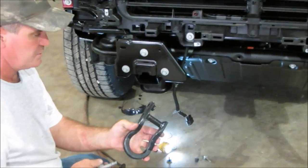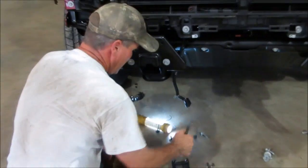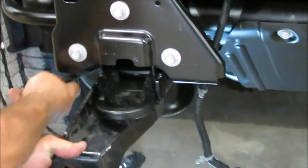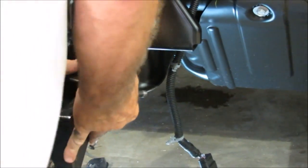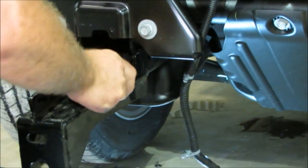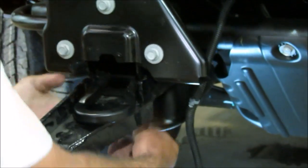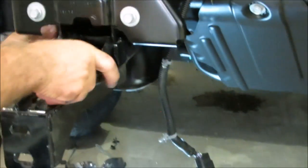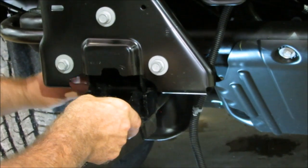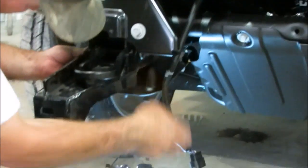The toe hooks will go back in as you saw on the other side. So you're going to take your half by five, put your bracket up on there, make sure it goes all the way in, and put your toe hook in there. Get another set of hands — it helps a little bit. Get everything lined up, that bolt goes through there, and then this bolt is going to go right back through to the side for the toe hook. Now before you tighten those bolts, there's one more that has to be done. I've got a half inch that's provided.